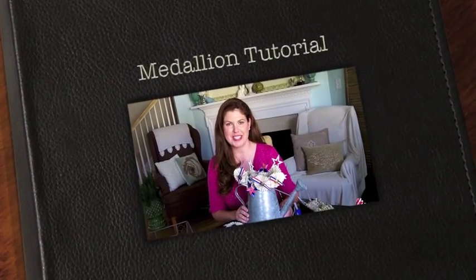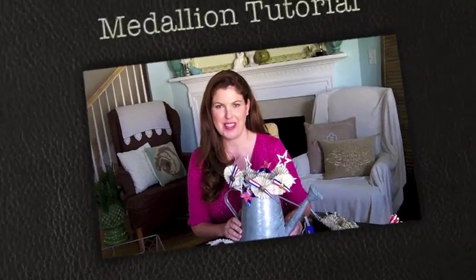Hi, I'm Jennifer Carroll with CelebratingEverydayLife.com. Today I'm going to be showing you how to make these paper medallions that were featured in the summer 2012 edition of my online magazine. They were really fun 4th of July crafts and I'm excited to share them with you.